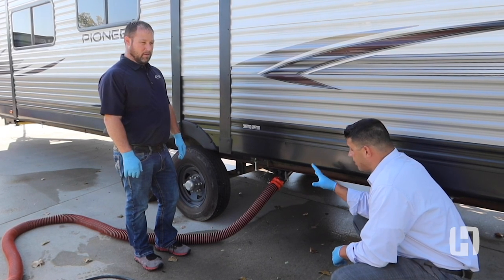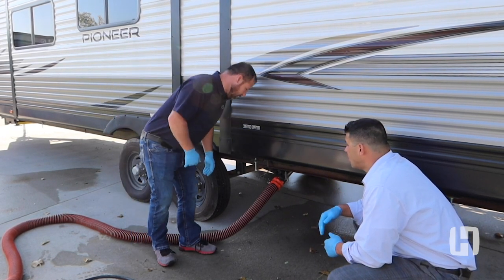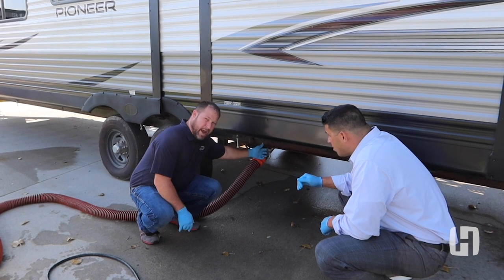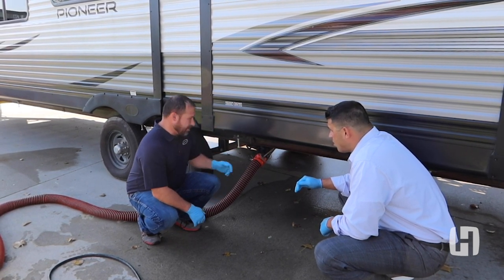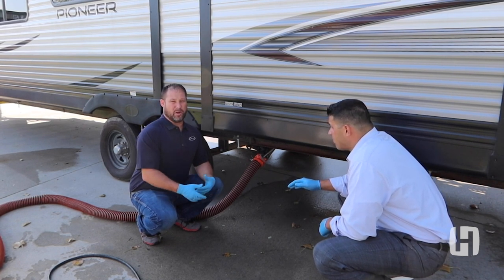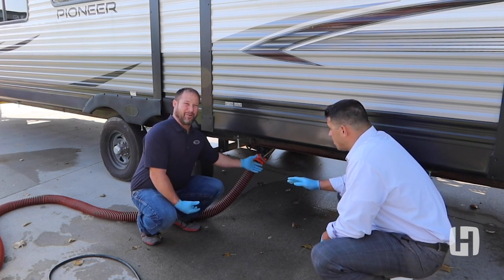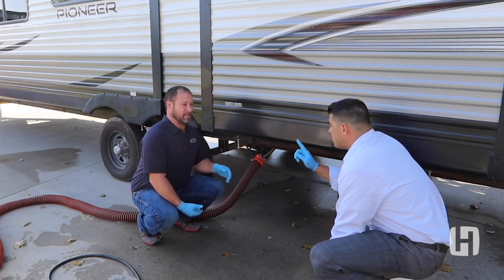Now that we've emptied the black tank — the solid waste holding tank — we're going to close that valve and open the gray and let the gray drain. The reason we do the black first and then the gray: the gray is your bath water — your shower, your sink — so that's your soapy, cleaner water. Once we've dumped our solid waste tank, we'll use that gray water to flush the hose out so we're not dealing with solid waste.